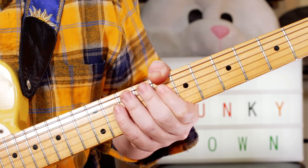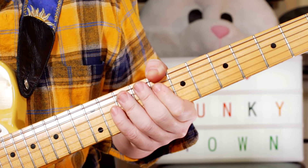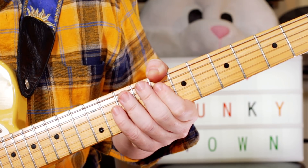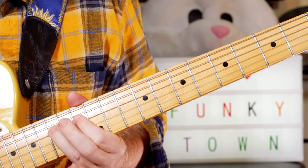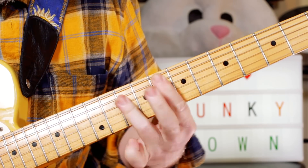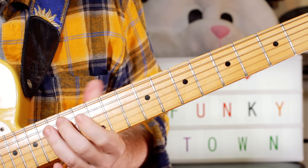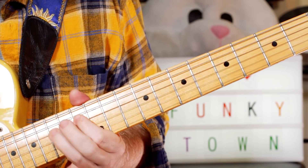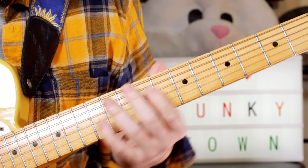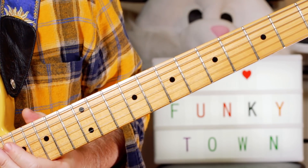Ba-ba-ba-bow, ba-ba-bow, ba-ba-ba-bow — and so on.